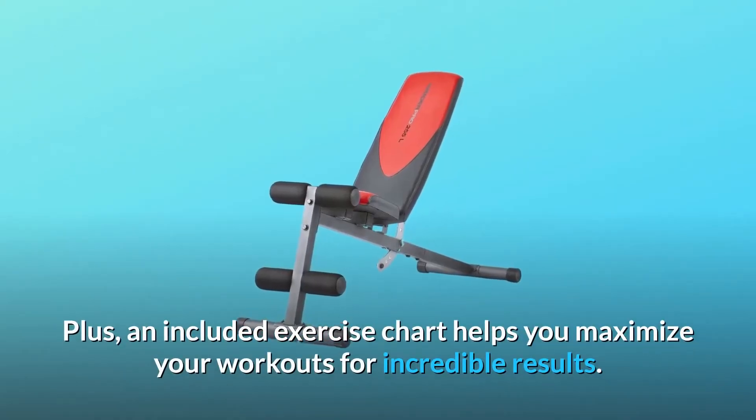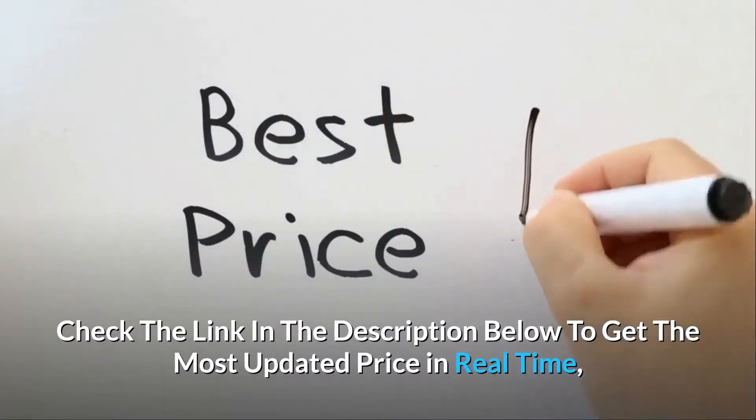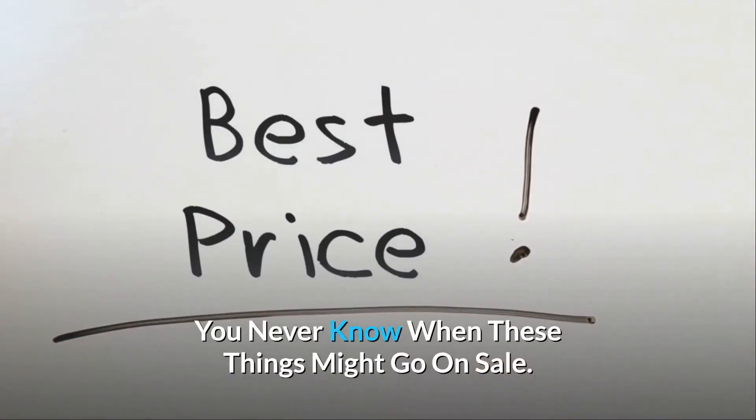An included exercise chart helps you maximize your workouts for incredible results. Check the link in the description below to get the most updated price in real-time — you never know when these things might go on sale.